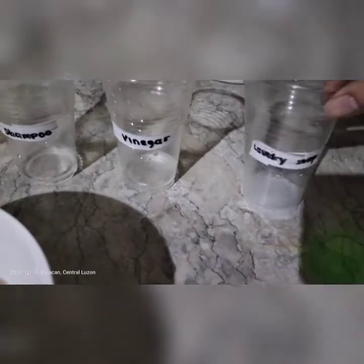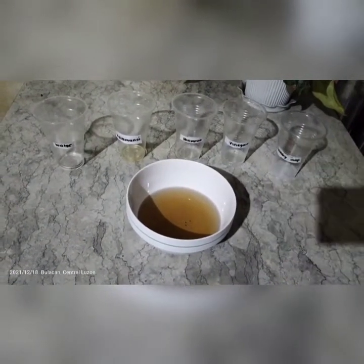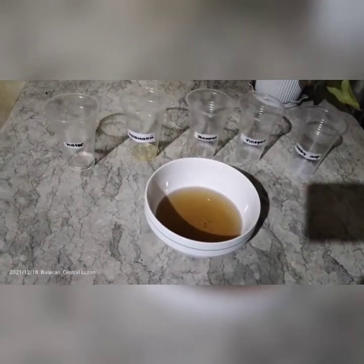In order to test the pH indicator, we have laundry soap powder, vinegar, shampoo, calamansi, and water. With the use of a syringe, I'm going to add the pH indicator solution to each of the cups.